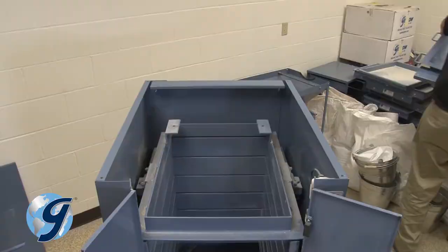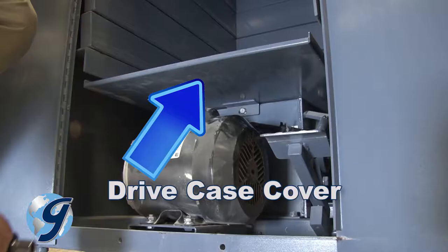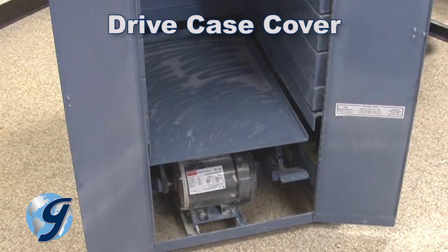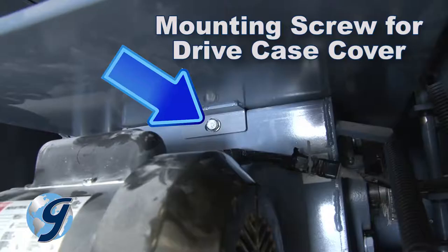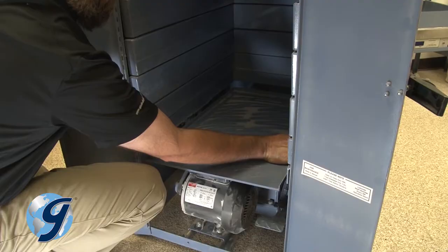To remove the right side panel, you first need to disconnect the timer. The timer connection is fastened to the front of the drive case, which is located under the protective drive case cover. The drive case cover protects many of the mechanisms of the unit from excessive exposure to materials being tested. To remove the drive case cover, from the front of the unit reach under the drive case cover and at its rear center locate the mounting screw. Remove the screw, slide the protective drive case cover towards you, lift off and set aside.